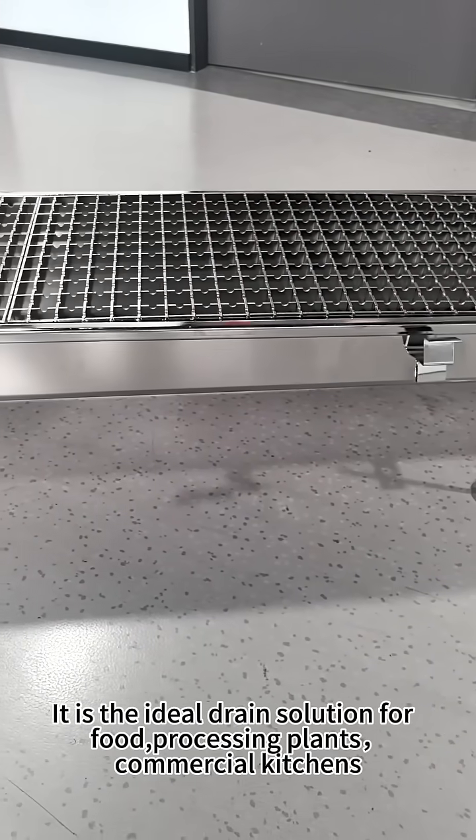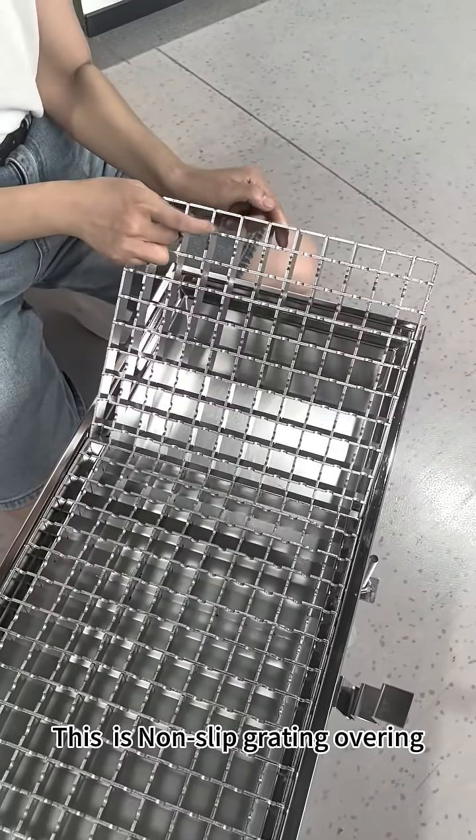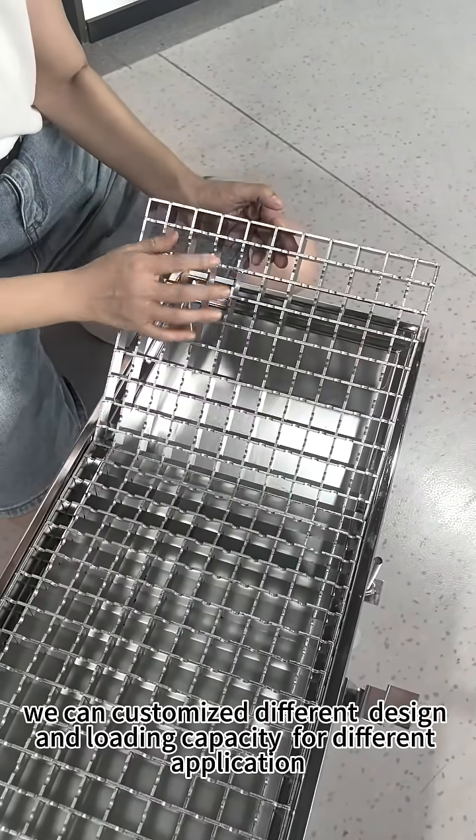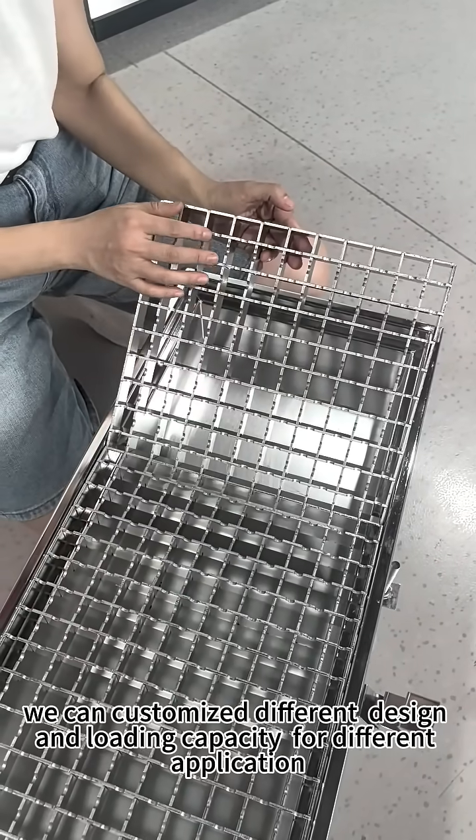It is the ideal drain solution for food processing and commercial cases. There is no sleeve covering. We can customize different designs and loading capacities for your different applications.